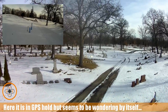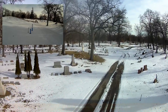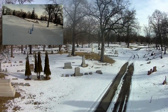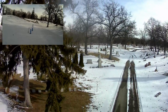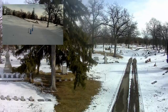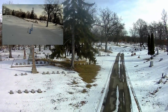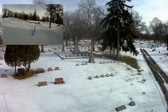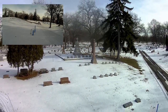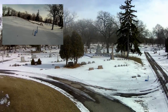For some reason it's not holding. I've got 16 satellites but it's not holding the best around here — I'm not sure why, usually it's pretty rock solid in GPS hold. But the wind is pretty heavy out here.